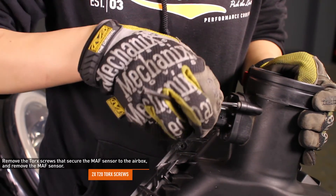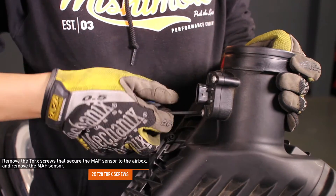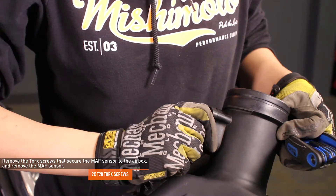Remove the two T20 Torx screws that secure the mass airflow sensor to the airbox. Then remove the mass airflow sensor by sliding it out.